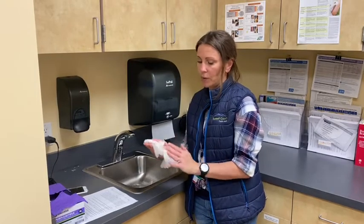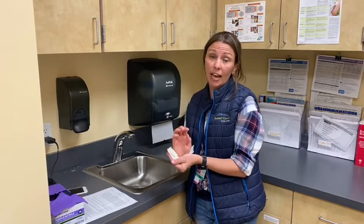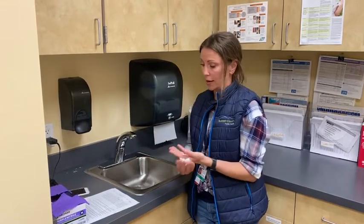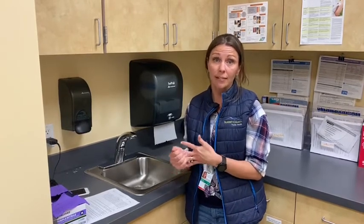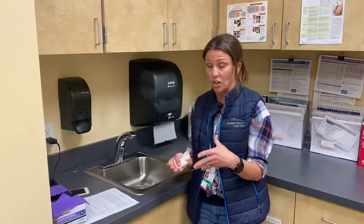We want to wash our hands when they're visibly dirty, before and after eating, after using the restroom, and in addition to that, whatever your work duties require. Soap and water are preferred, but if not available, hand sanitizer can be used if it's at least 60% alcohol content.